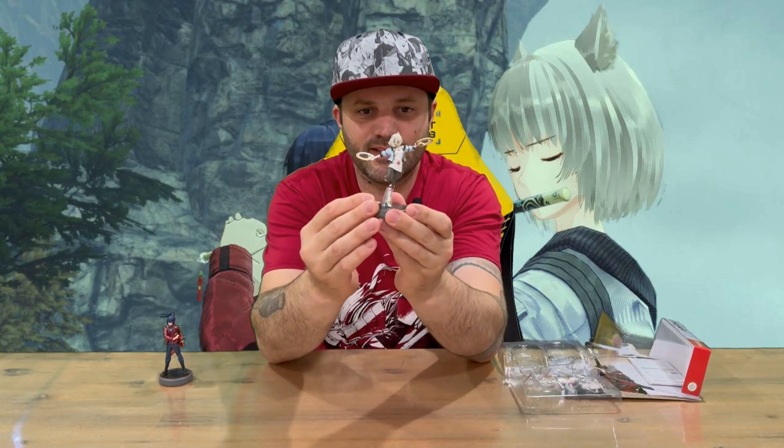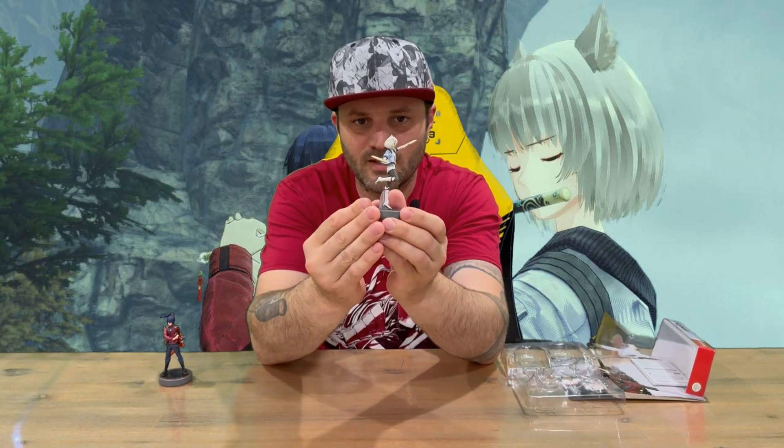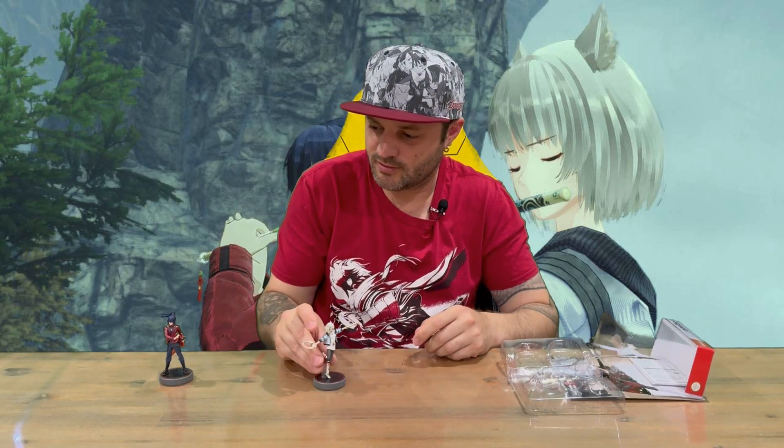And here is our second amiibo — again, very nicely detailed. A great twin set. Well, that's everything included in today's box, guys. Do let us know in the comments what you think, and if you haven't already, do subscribe to the channel. But for now, we're going to conclude this part of the video.